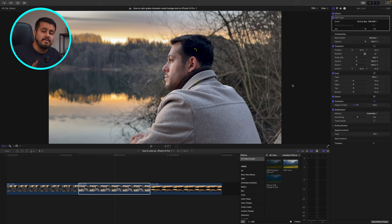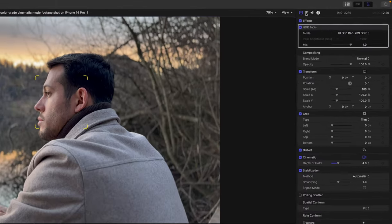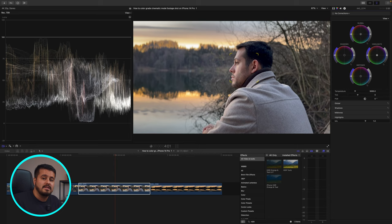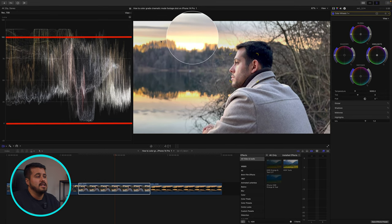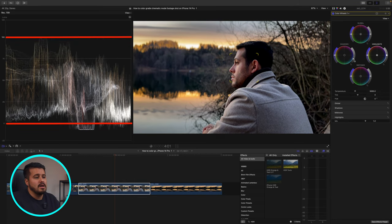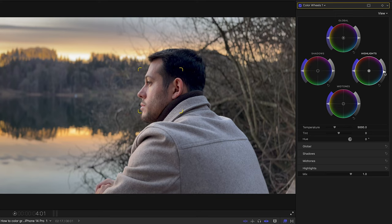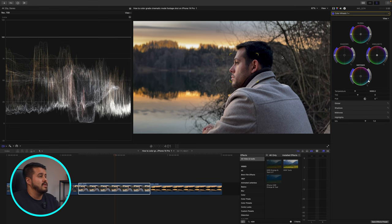Now let's start with step one: color correcting our image. The first thing I'm going to do is adjust the exposure. I'll head over to the triangle up here and open up the color wheel, and I'm also going to open up the Luma Waveform, which will help us expose our image correctly. Important to remember: you don't want the information to go above 100 or below zero — above 100 means overexposed, below zero means underexposed. I'm going to drag the highlights down a little bit, lift up the shadows to reveal detail in the shadow areas, and add contrast by dragging the mid-tones down. Looking at the before and after, this already makes a huge difference and makes the image really pop.